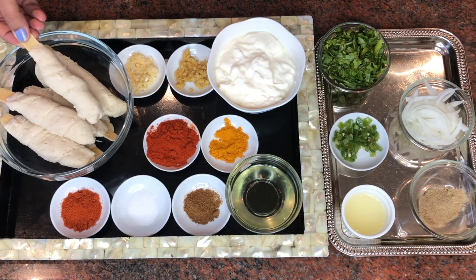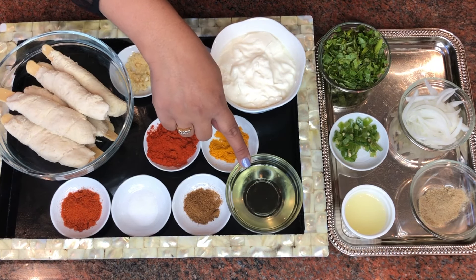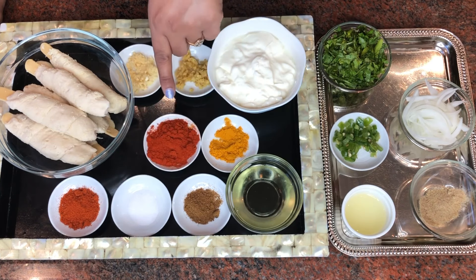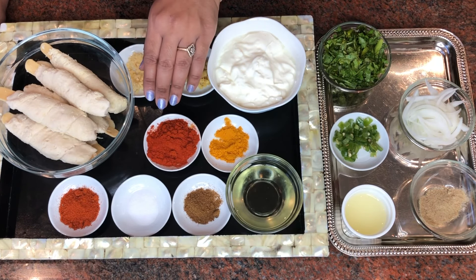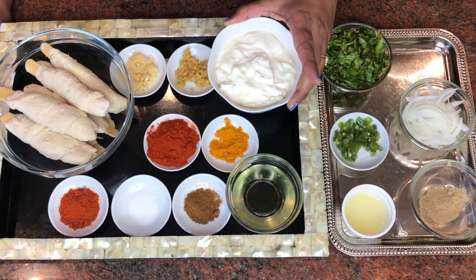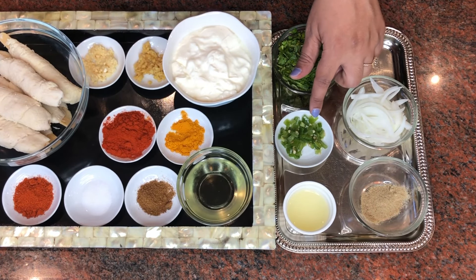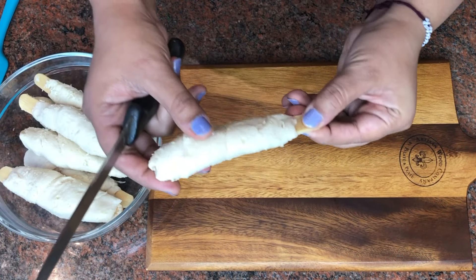These are soya chaps made out of soybean — frozen ones from the grocery store, though you can also make fresh soya chaps. I have some oil, roasted cumin powder, one teaspoon salt, one to one and a half teaspoons of tandoori masala, two to three teaspoons of degi mirch or Kashmiri red chili powder just for color, one teaspoon turmeric powder, one cup of yogurt, one teaspoon each of ginger and garlic, and for seasoning: cilantro, chopped green chilies, lime juice, thin-sliced onions, and chaat masala.